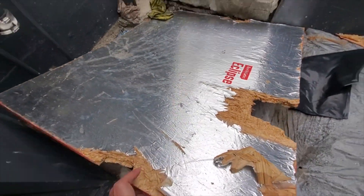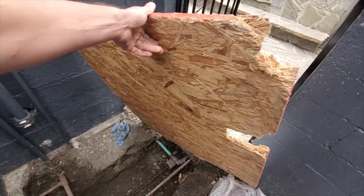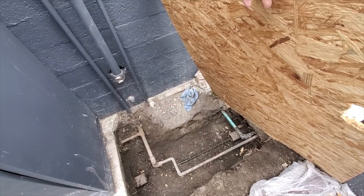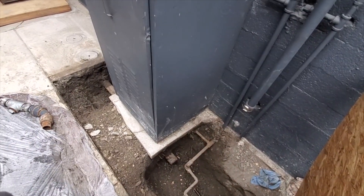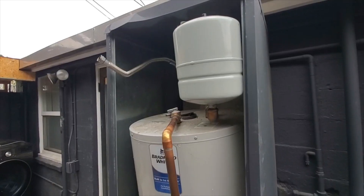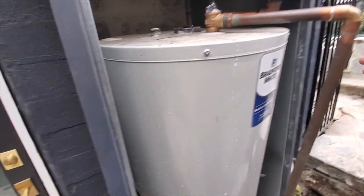I think he is extremely wise to do that, because you don't want to be doing this again. You want to do this once and never have to touch this concrete again. So that's what we're doing today. The water heater is drained down — just waiting on Uncle Los to get here to help me carry it.